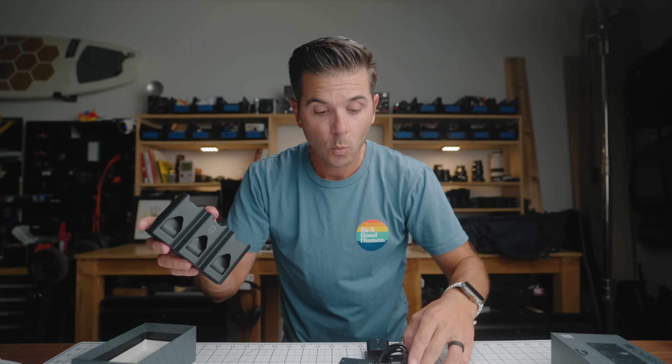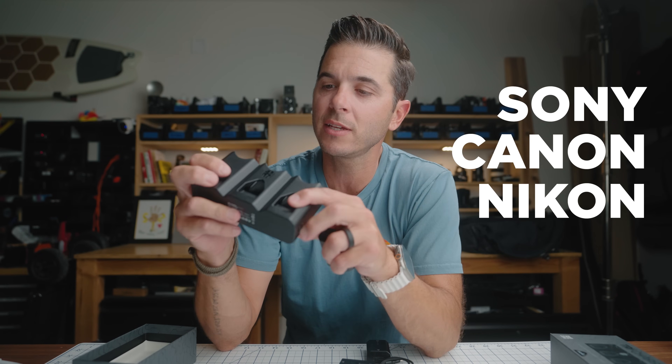Let's walk through what this thing is. If you're a creator — photography, videography, anything with either Sony batteries, Canon batteries, or Nikon batteries — you probably want this in your bag.